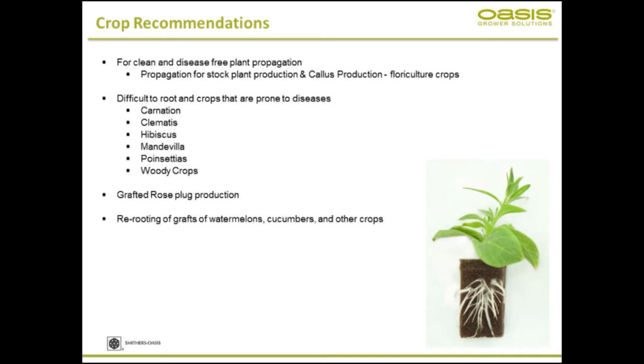For grafting and re-rooting of watermelons and cucumbers, if you're looking at grafting any of those, root cubes foam performs extremely well.